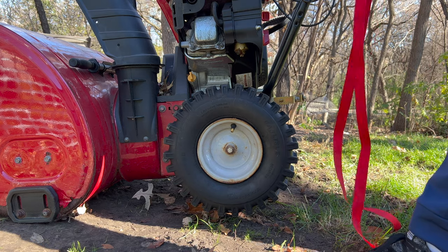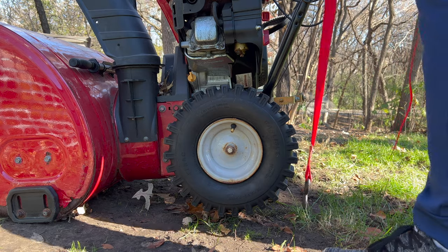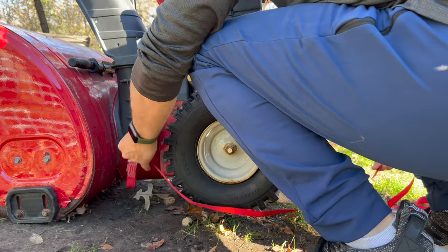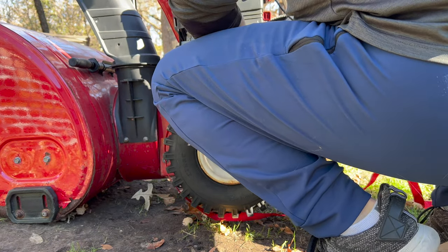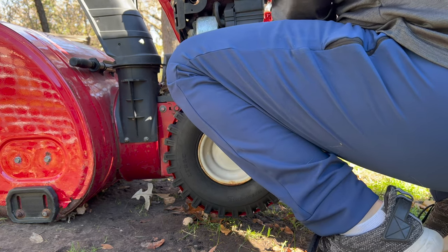You can see we started by raising the snow thrower up off the ground — I just used a wooden block, just enough to get the tire off the ground. When it's off the ground, we can put that ratcheting strap around the tire, keeping the strap towards the center of the tire tread.